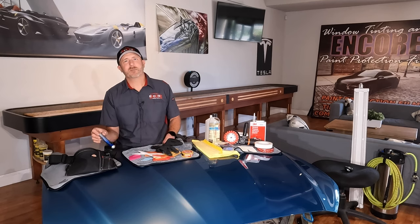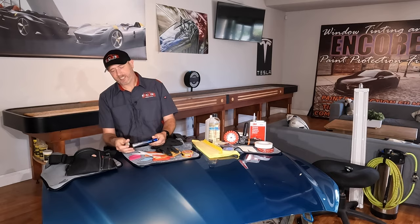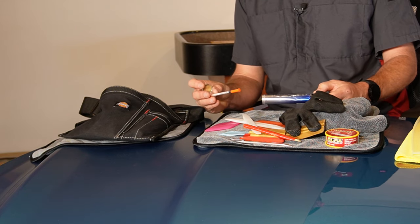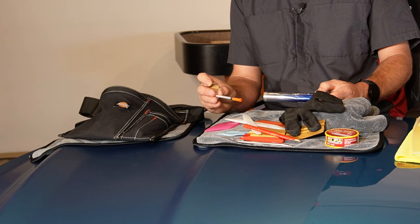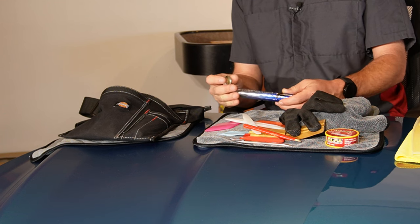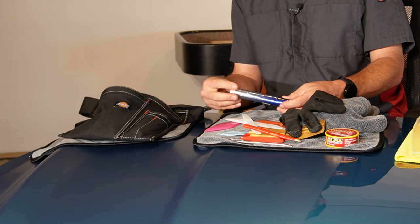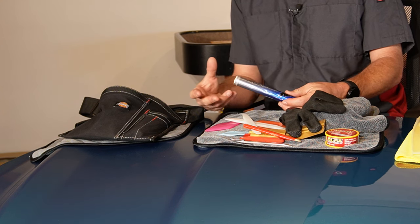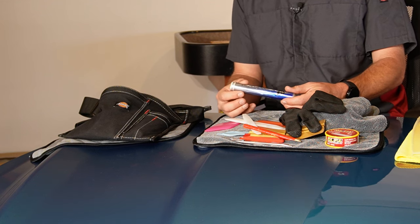The last thing in my pouch is a cigar holder, and inside this cigar holder is a syringe. If I do happen to leave any water behind underneath the material or there's an air pocket, I can use this syringe to remove that. The cigar holder is a great place to store it so you don't have to worry about the cap coming off the end of the syringe and getting stabbed with it when you reach into your pouch.